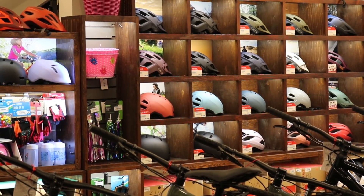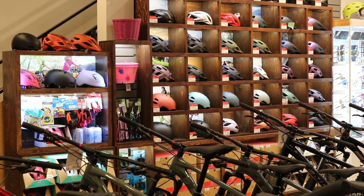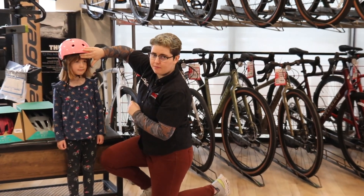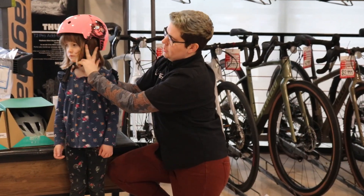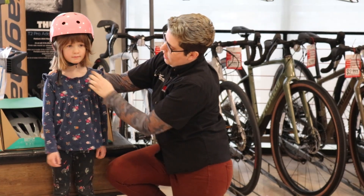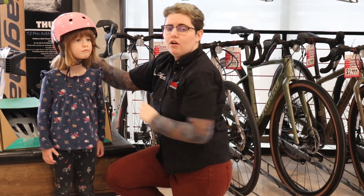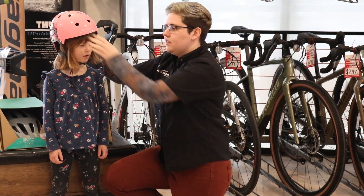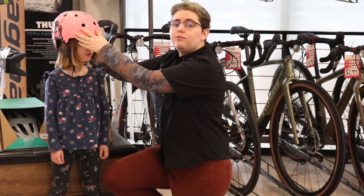Now we're going to demonstrate how to properly fit a helmet on your child. You want to have two fingers above the eyebrows, the strap should form a V around their ears, and you should be able to get one finger underneath that chin strap. On a lot of helmets there's also an adjuster at the back that you want to do up nice and snug so that it doesn't move around on their head while they're riding.